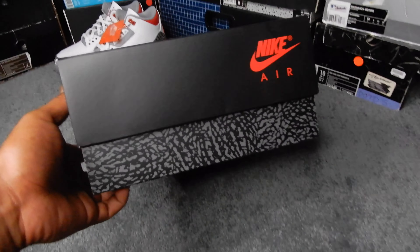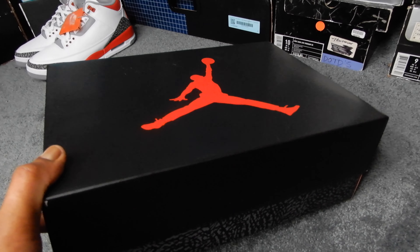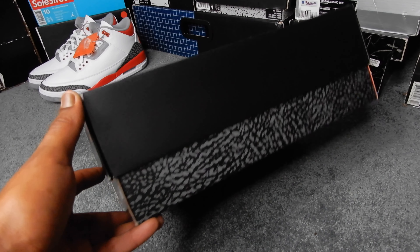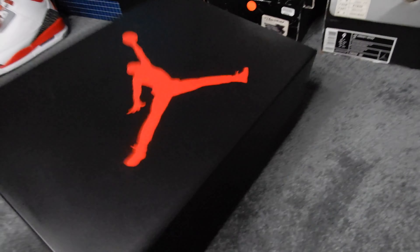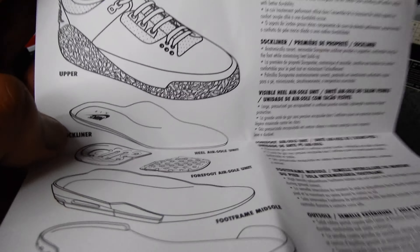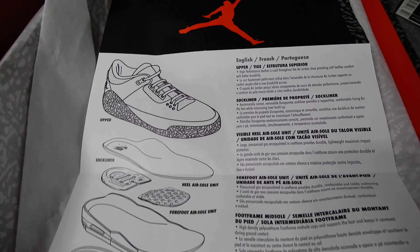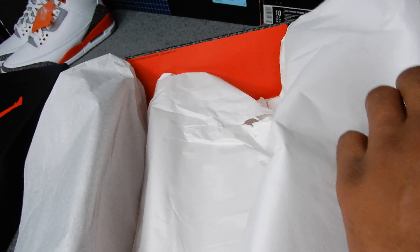Here's the box — your usual OG Jordan 3 style box. It seems a little more sturdy than usual; these boxes are normally kind of flimsy but this one's tougher. Interestingly, Jordan Brand did the same thing with the Fire Red Force — that box is real tough and sturdy compared to your average Jordan 4 box. The coolest part of the box: they included this OG Jordan 3 pamphlet that came with the original '88 Jordan 3. They've been doing stuff like this a lot lately. Inside you also have elephant print tissue paper and a layer of white paper.